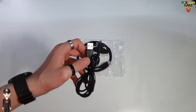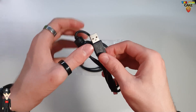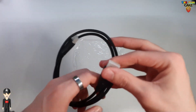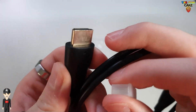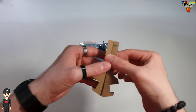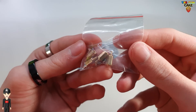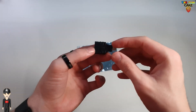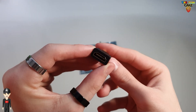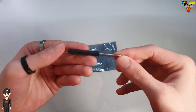Au niveau des accessoires fournis, on retrouve un premier câble USB Micro USB, un second câble USB Micro USB, un câble HDMI vers Micro HDMI, les deux supports d'écran en acrylique, de la visserie pour la fixation des Raspberry Pi, un adaptateur HDMI vers Micro HDMI, et un petit tournevis.